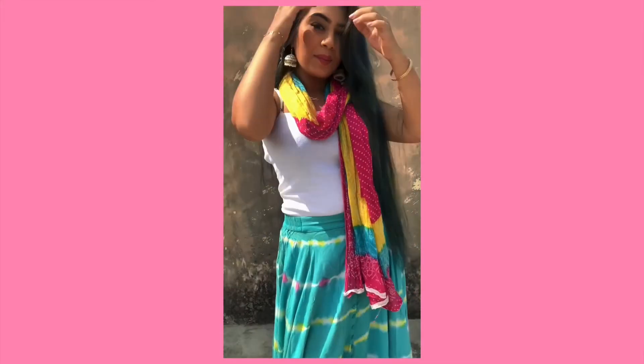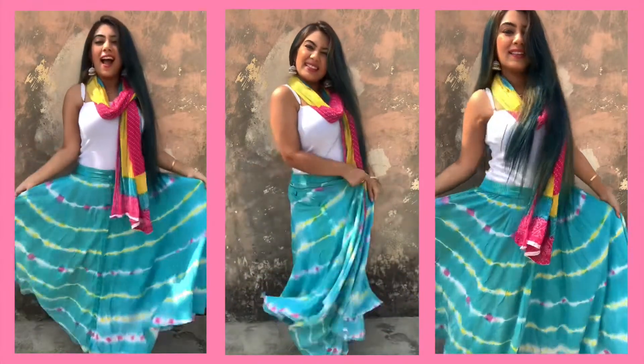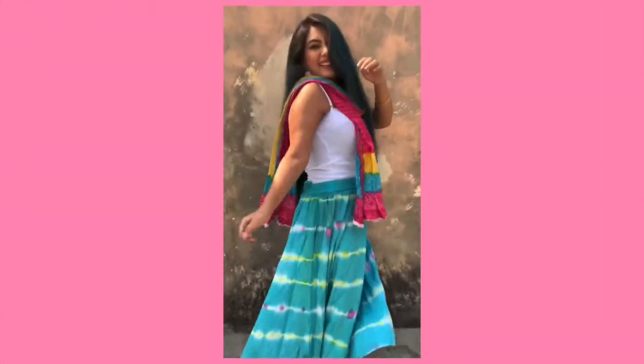For accessories I'm using white jhumkas to match my top. You can obviously wear bangles too, but I decided to keep it very natural and very simple.